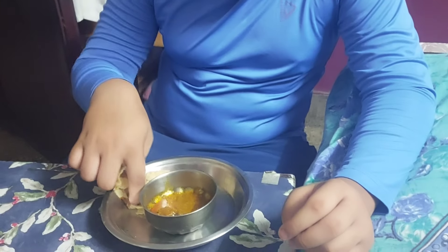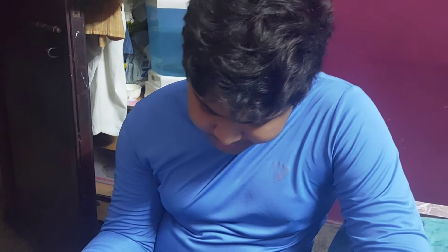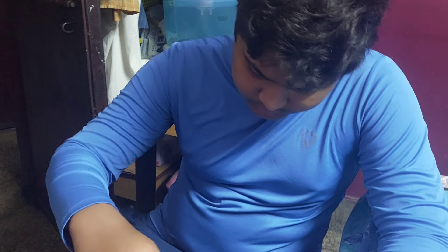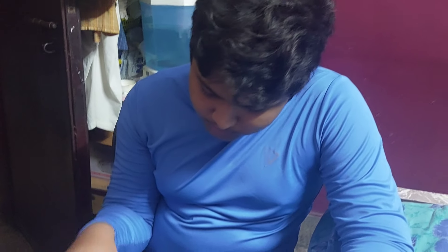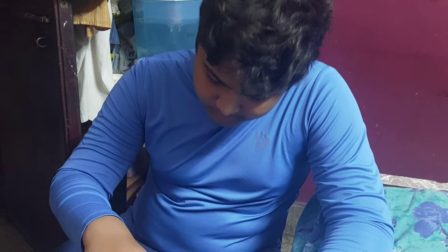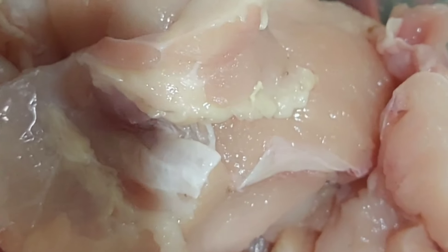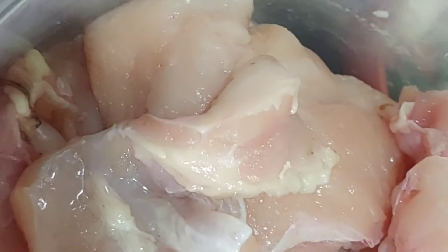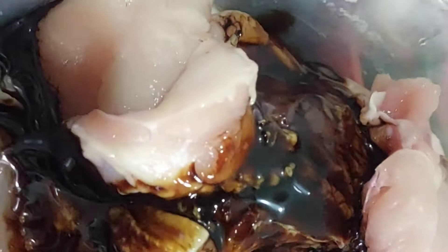What do you want to eat? I want to eat the meatball. Oh, the meatball? Yes. Do you want to eat the meatball? Yes, I will take it with the meatball.